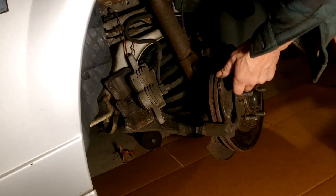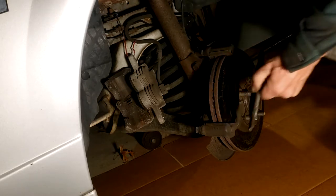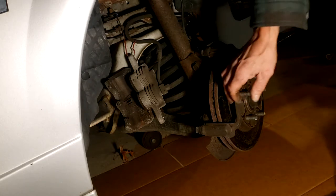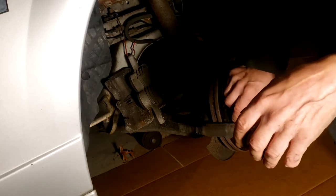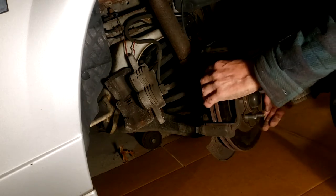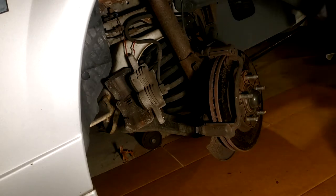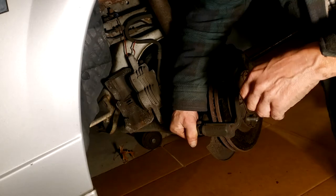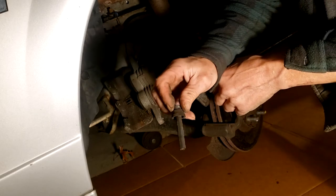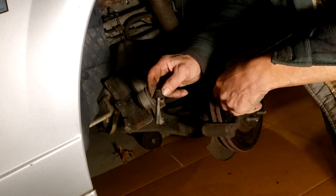Next, remove your pads. I already removed the inboard pad and the outboard pad comes out just as easily — as you can see it's also quite worn. Now we're at the caliper mounting bracket. You don't need to remove it unless you're replacing the rotor, since the rotor is held captive by the caliper mounting bracket. You'll still want to remove the slide pins and inspect the boots and pins, then replace or recondition and grease them as necessary — I'll go over that in more detail later.